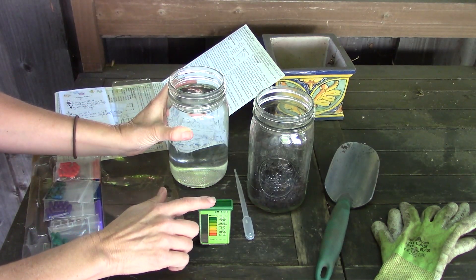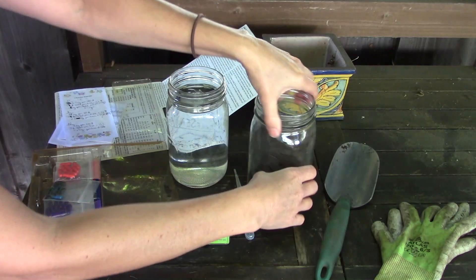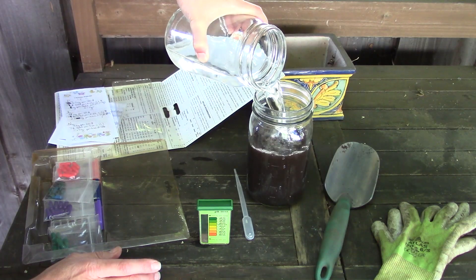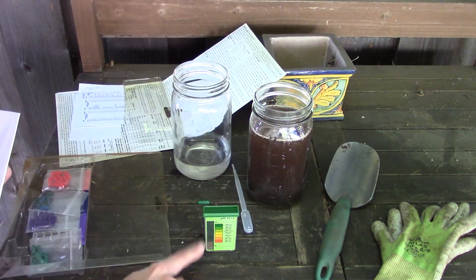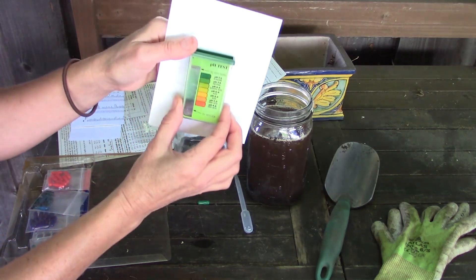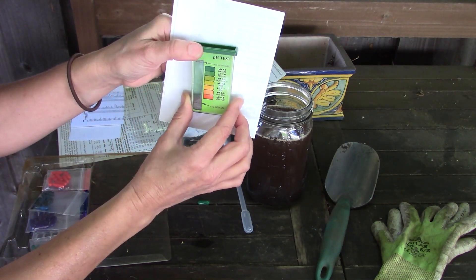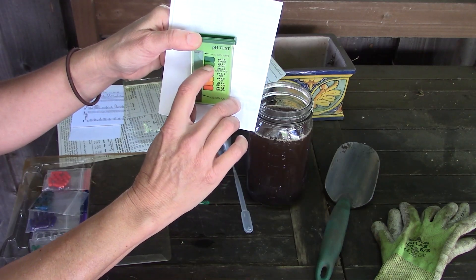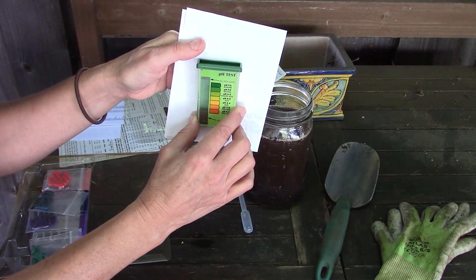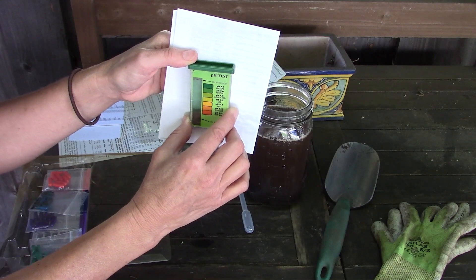If you have trouble reading the color against the chart, put a piece of white paper behind it and hold it up — that way it'll be more clear what color it is. This is lining up to being somewhere above 7.0, probably around 7.2, which is what our soil always is here in sunny coastal Los Angeles. Now that you've added water to your jar, shake it up for a minute and then let it settle. It can take up to 24 hours to settle, but you want to draw off the liquid without any soil sediment in it.